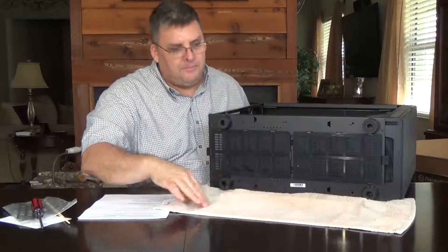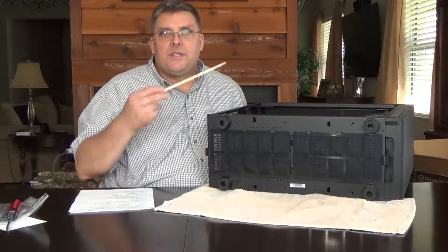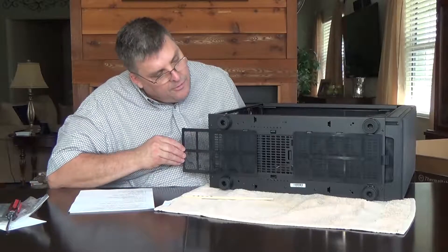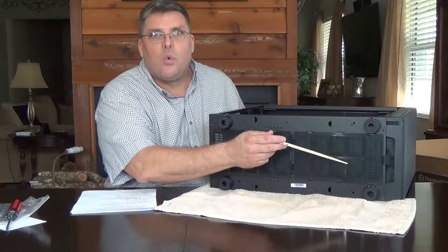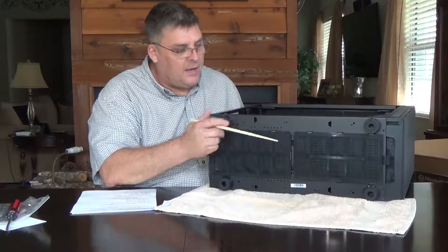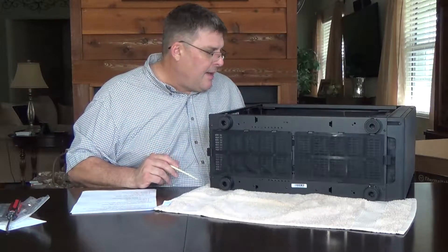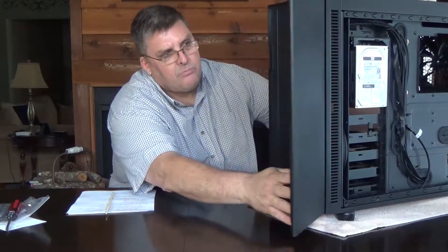With the power supply pulling air from underneath the case, you always get dust into your power supply. Well, this case comes with removable filters. There's one back here and also one for the front side to clean out dust coming from your environment into the power supply. I love that — in fact, I just cleaned this out on mine today and it was quite dirty. There's also another dust cover in the front of the case, which I love.